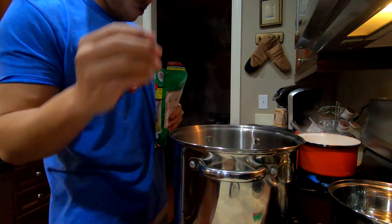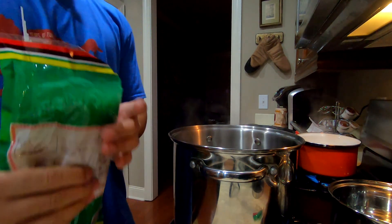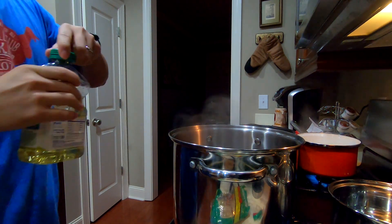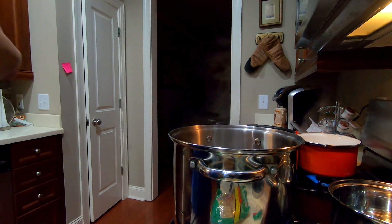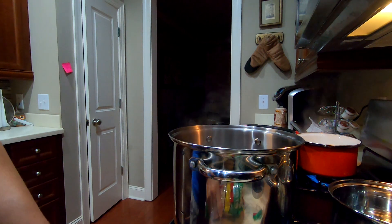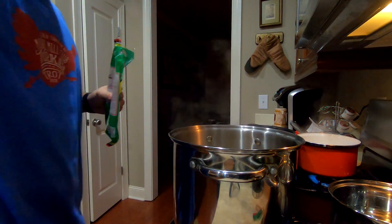I think I bought the wrong noodles, but I think this will do. If you put a little bit of oil in the water, the noodle doesn't stick together — just a little bit. Just pour that in there and we're going to let it cook.